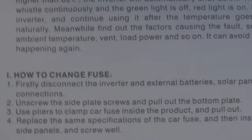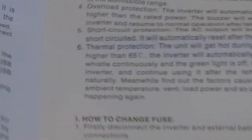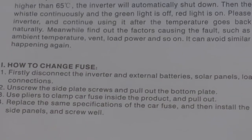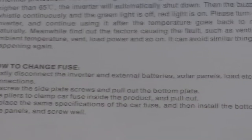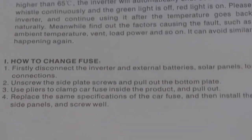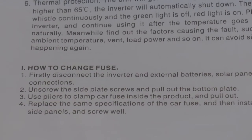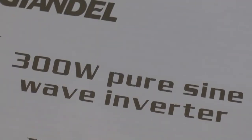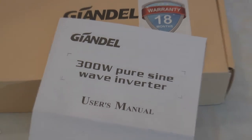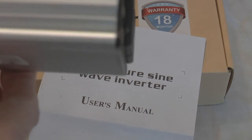Let's see if we can read this. It says: firstly, disconnect the inverter and external batteries, solar panels, etc. Then it says unscrew the side plate screws and pull out the bottom plate. Don't do it. I'm telling you, don't do it — because I did that one time, and that's the reason I have a new one. There's the screw on the side.